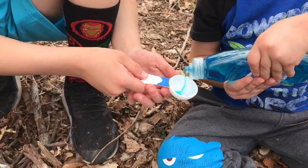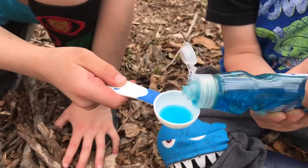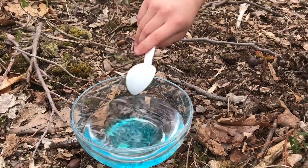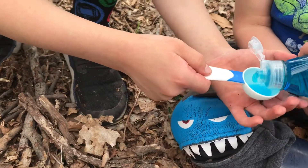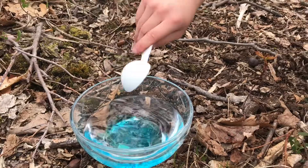Fill it up, Tom Tom, all the way. Squeeze it. We're going to get one more — all the way, Tom Tom, squeeze and get it all the way in. We're done. Here is the second tablespoon. We're going to mix it together and then make a bubble wand.